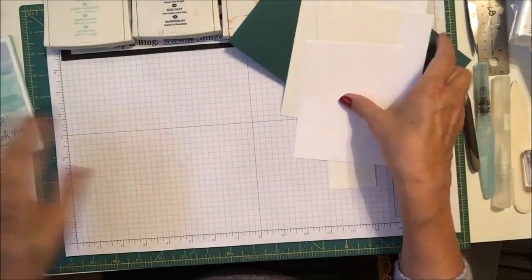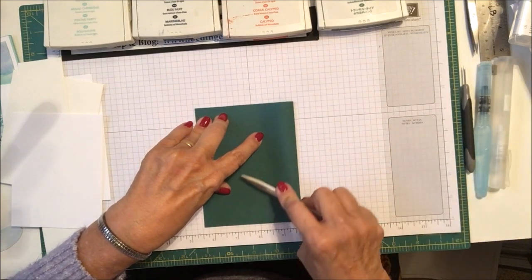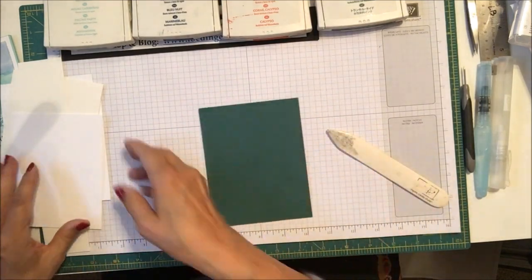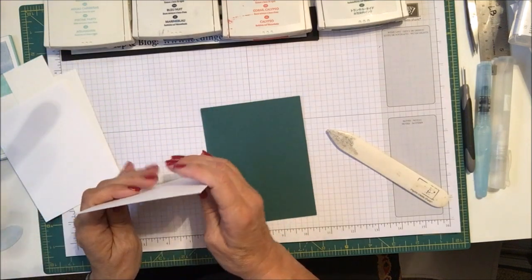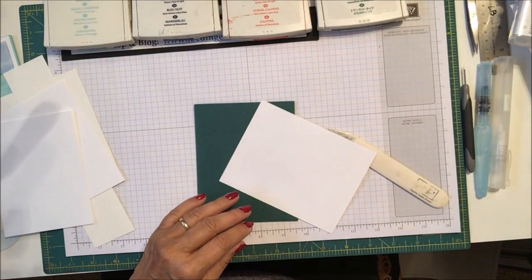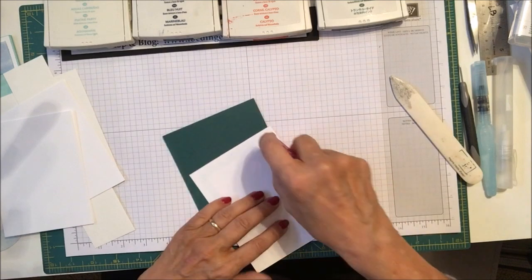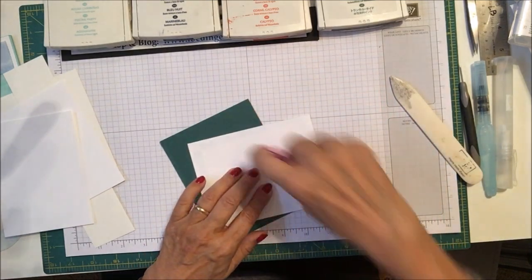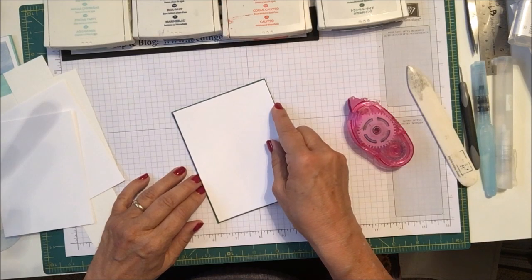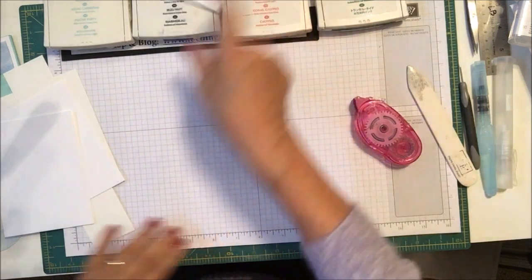So let's go ahead and get started. We're going to burnish our card base here and get that nice and burnished, then I'll go ahead and adhere my larger piece of Whisper White onto the front of the card base using snail, and then we can set that aside for the moment until we're ready to assemble.